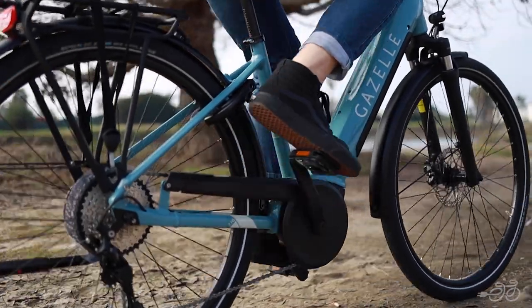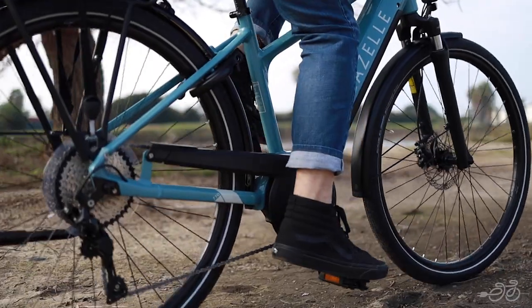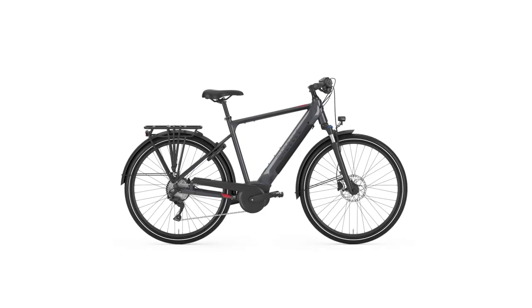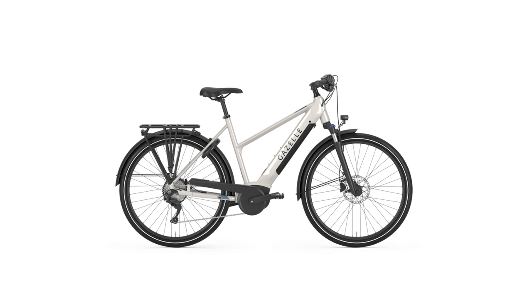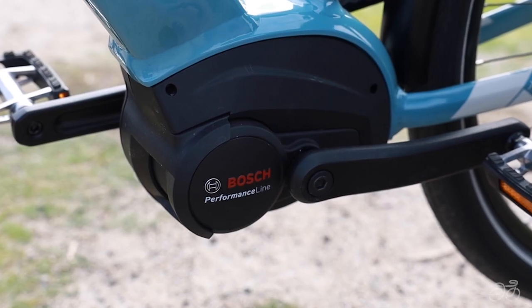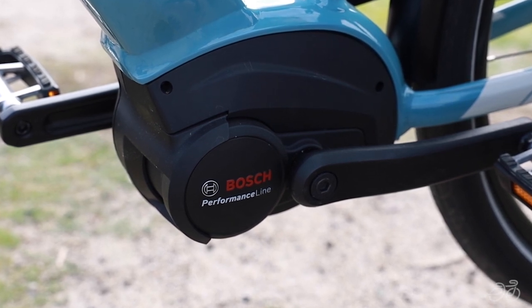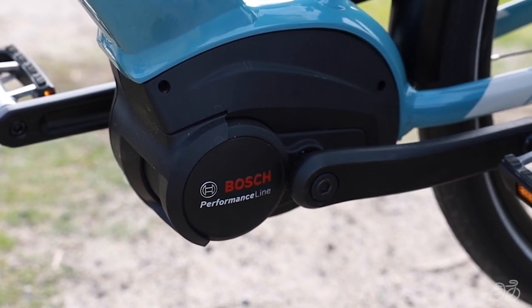The Madeo T10 is the electric bike to complete your urban lifestyle, available in a high-step frame, or if you're looking for easier mounting and dismounting, there's also a mid-step available. The Madeo T10 comes standard with the Bosch Performance Line motor, making it the perfect choice for the ambitious e-bike rider, with assist up to 20 miles per hour.